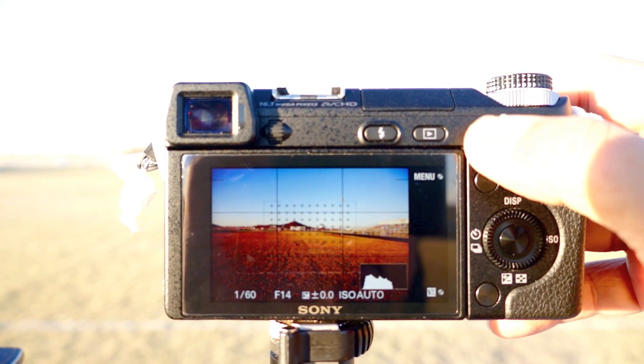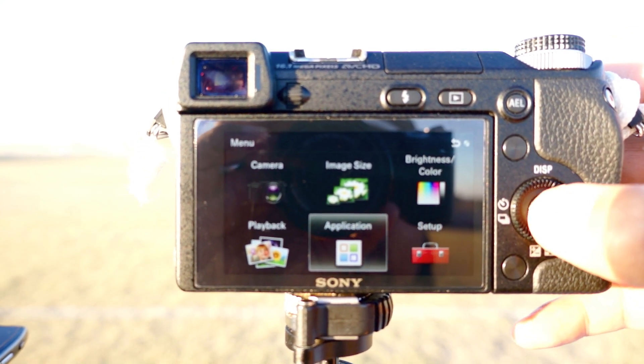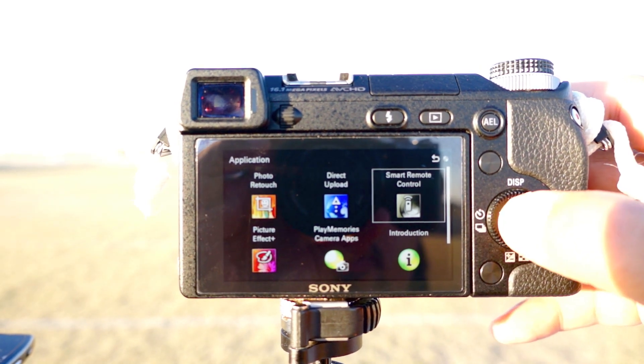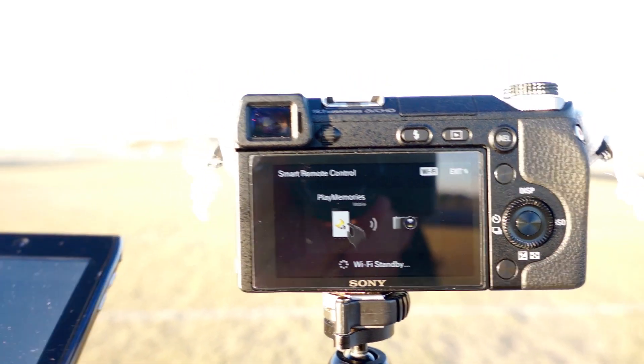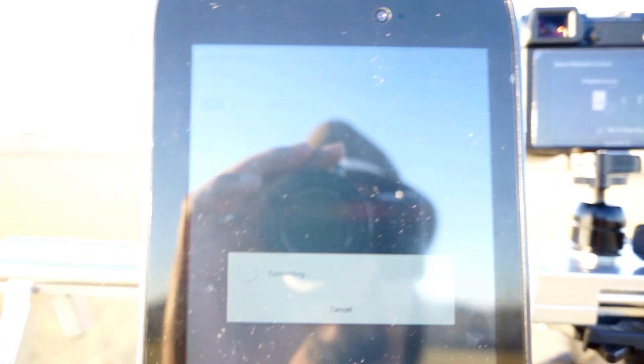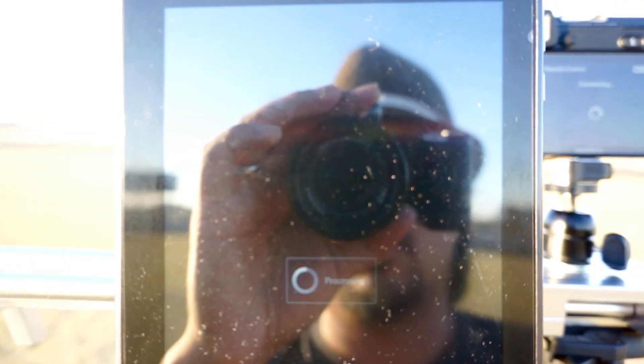To activate the remote shutter, you go to the menu, select Applications, go to Remote Shutter — and I have it already running on my Android device here. It's connecting now. Sorry for the glare on the screen; it's pretty bright out here. You can see a live view of what's happening. I'm going to take this around to the other side and start the test.